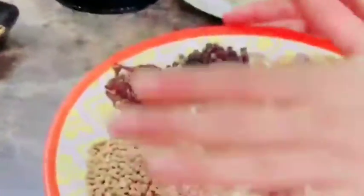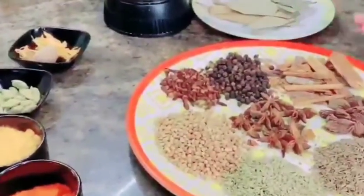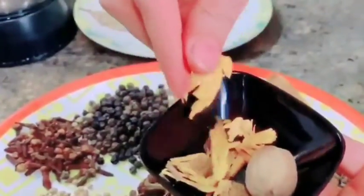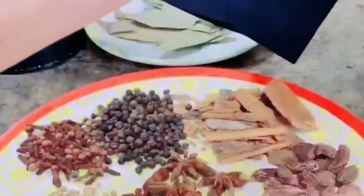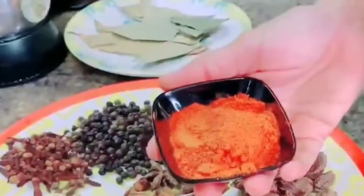Chakraphool (star anise) is also 1 and a half tablespoon — be careful with the measurement. Just keep the quantity of daal chini in mind as I told you. Tejpatta, about 8-10 leaves. Jayfal and javitri — 1 tablespoon jayfal and you can take 4-5 pieces of javitri. Small elaichi is also 2 tablespoons. Haldi powder is 2 tablespoons, Kashmiri red chili powder is 1 tablespoon, and normal red chili powder is 2 tablespoons.